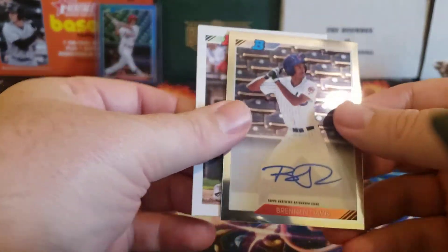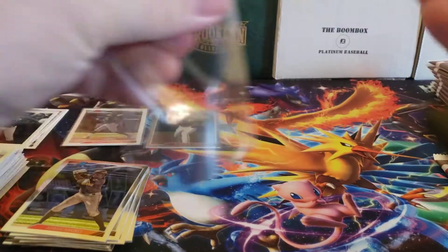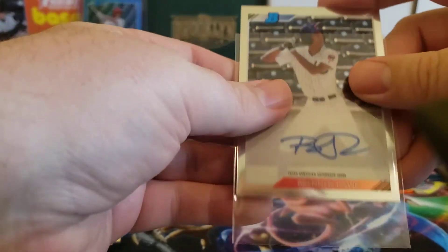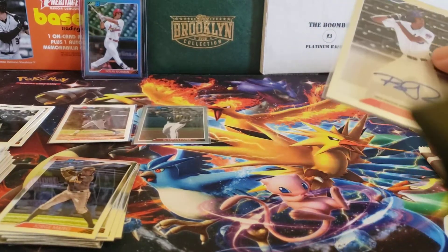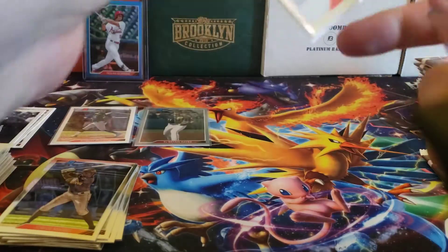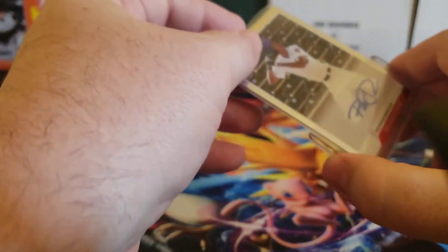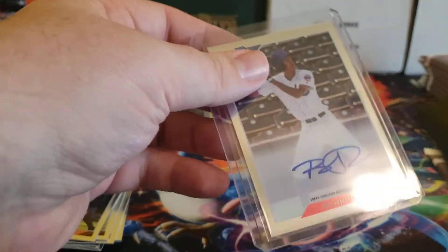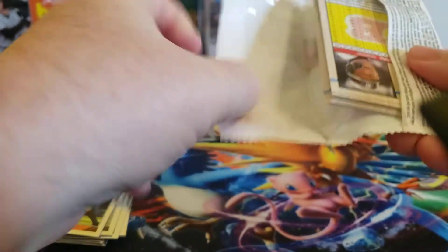And there's my next auto, which actually is not a bad one — Brennan Davis. Ultimately I did pretty good on my autos for all three boxes. I didn't get any pitchers, so that's always a bonus, and they're all pretty clean, they look to be pretty well. Unfortunately this one's got some dimples, so I'll have to take a closer look to see if that's going to be an issue. You get one auto per box, though there have been some boxes that have come with two autos, so we'll see if we can get lucky in that regard.